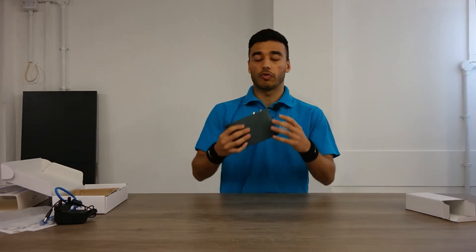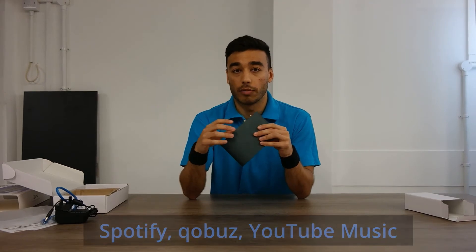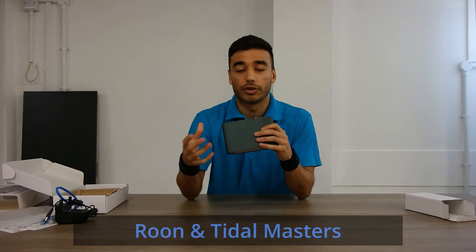It also comes with fully optimized software platforms for applications such as Spotify and Deezer, but also exclusive modes which you can switch between for more advanced applications such as Roon and Tidal Masters.